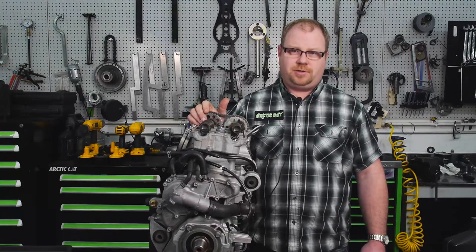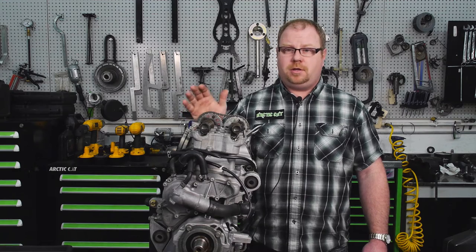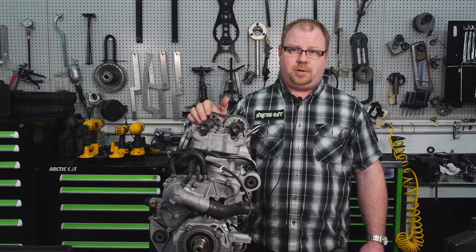Thanks for stopping by the Articat service channel. Today we'll be covering the cam timing on the 7000 model.